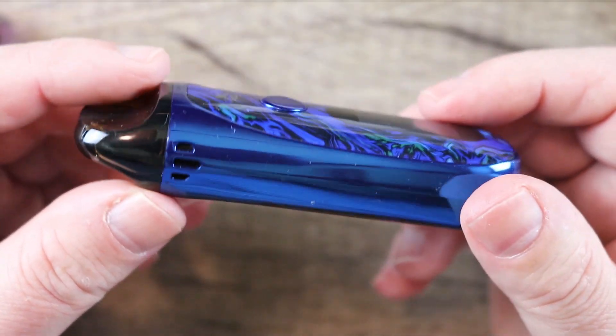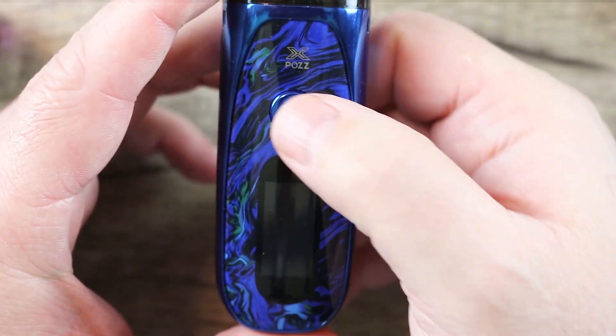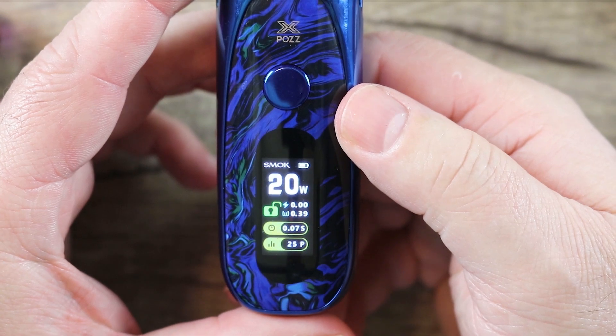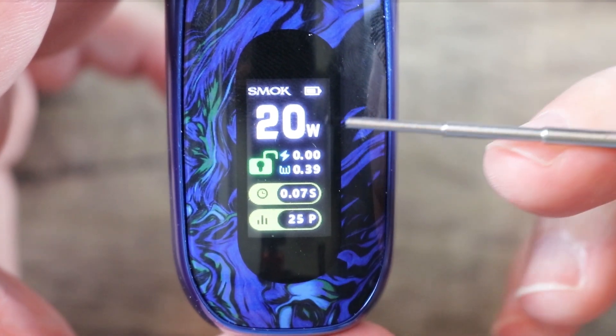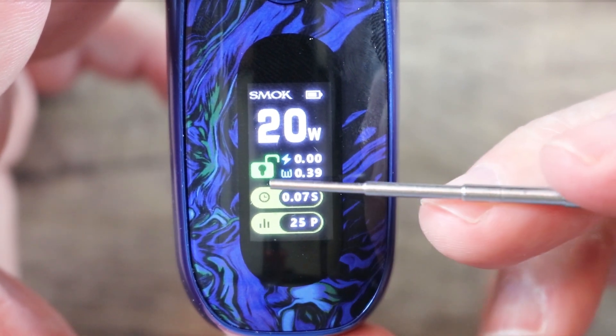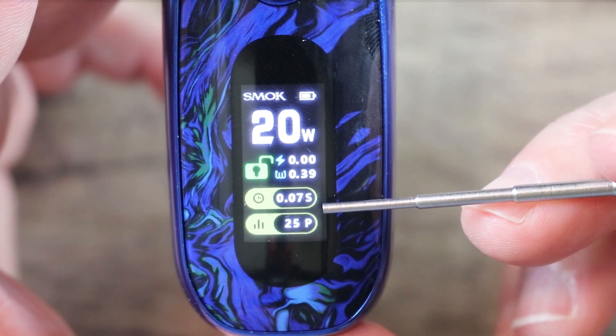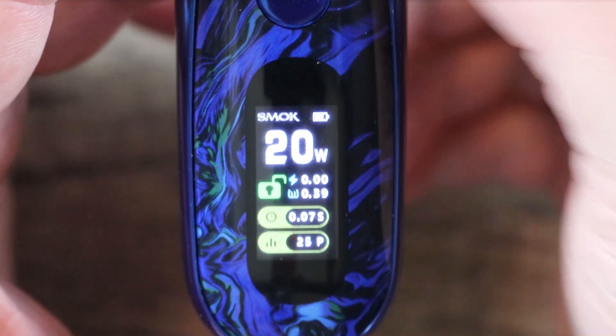Here's the blue one — this one's a little bit more my style. I like the blue a lot better than the purple, or pink, whatever they're calling it. You can see right there: there is your screen, Smok in the corner, there's your battery life, your wattage, your voltage, your resistance, lock or unlock, your puff counter in seconds, and your puff counter in total puffs.